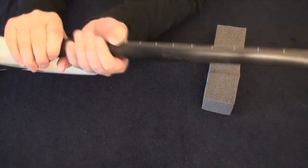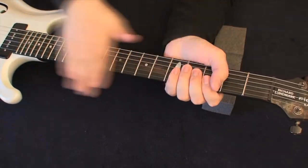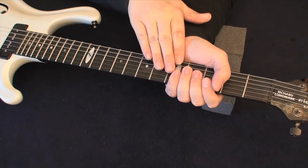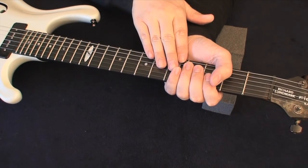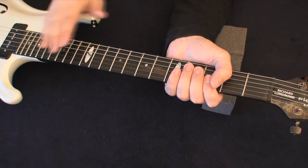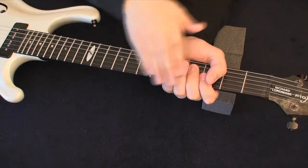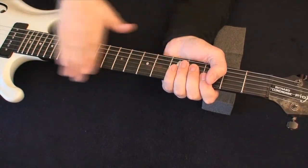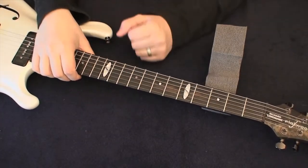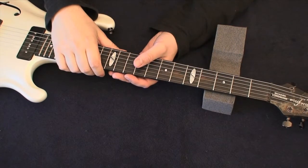Relief refers to how bowed the neck is. A high relief means the neck has almost a U-shape in relation to the straight string. A back bow or very low relief means the neck is straight or bent slightly the other way. If you play a lot of slide or heavier strings with a lot of bending, you might want a slightly bigger relief — a bigger bow on the neck. For effortless left-hand playing with thinner strings, you might want a flat relief.